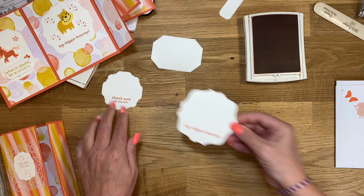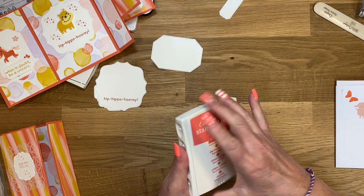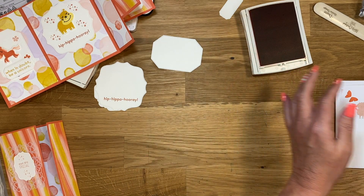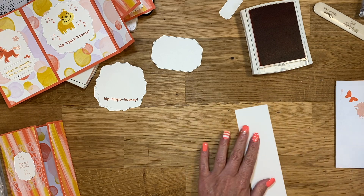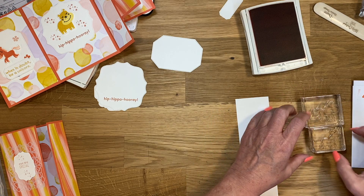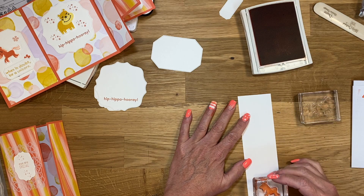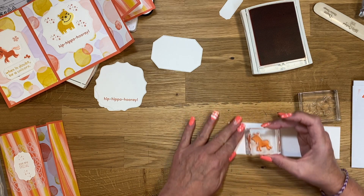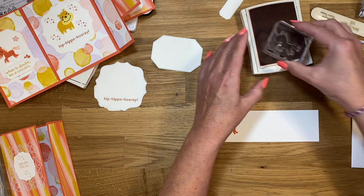I'm not going to put any of these in the actual card yet. Let's go ahead and do our Unicorn. I don't know — let me turn it this way. I want to make sure I have enough room. I hope you guys can see. I have no idea if I'm in the camera range or not. It's kind of like working blind.